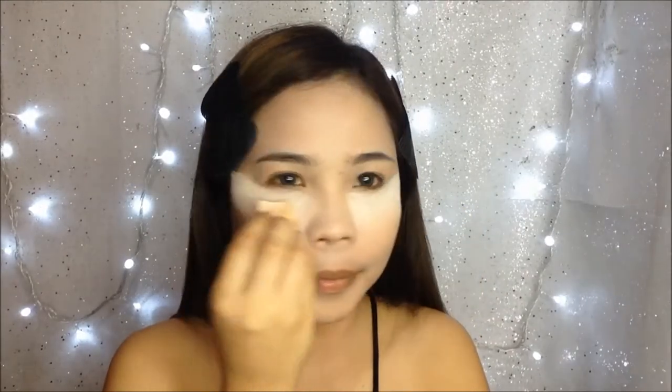I'm going to cover my under eye circles using their color correcting concealer number two in medium. This is the closest shade to my LA Girl Creamy Beige concealer which I use most of the time. For concealing, I'm going to use the loose powder in number two fair to set my under eyes. This loose powder has a little bit of shimmer, so once you use this it will set your concealer and at the same time give you a little glow under your eyes.